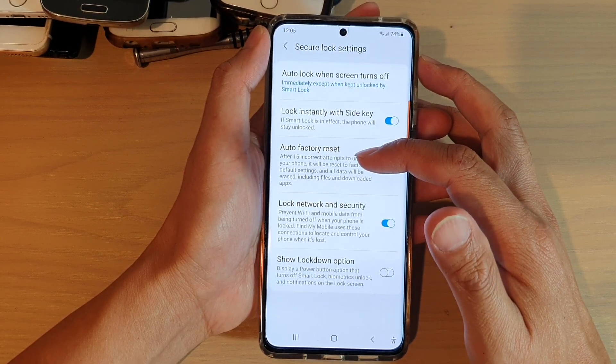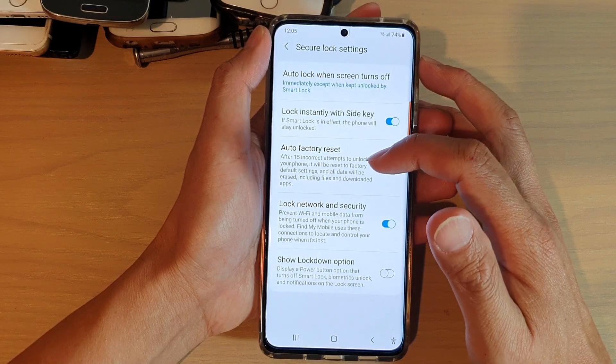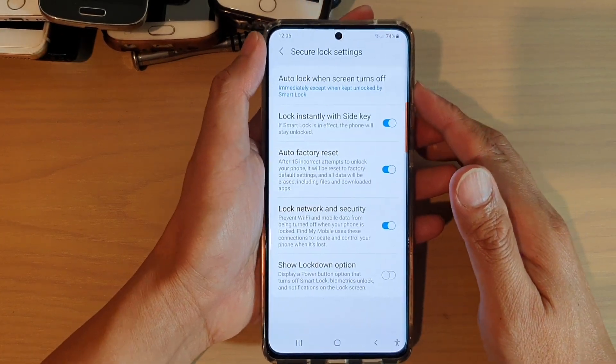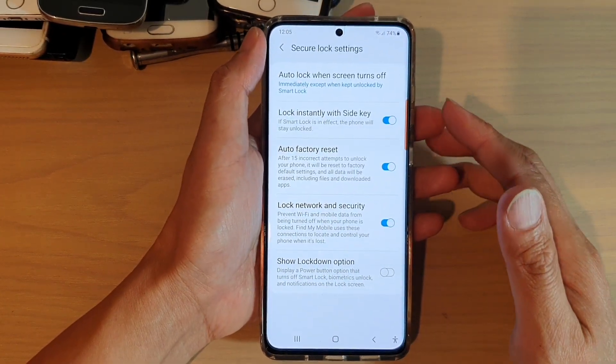All the data on the device will be erased, including files and downloaded apps, so everything will be erased and the phone will go back to the default state.